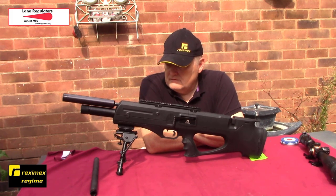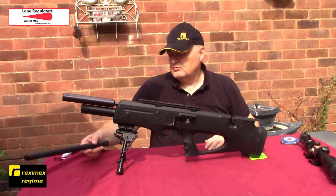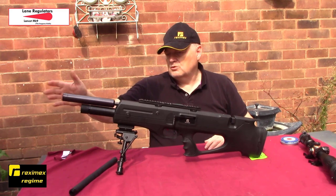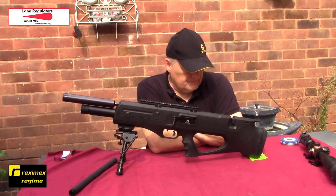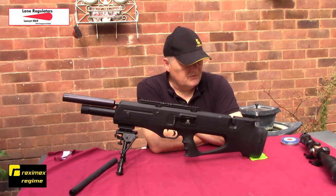Pretty pleased with the results now. I've got a Webley moderator fitted to the shroud as well, but that's about it.